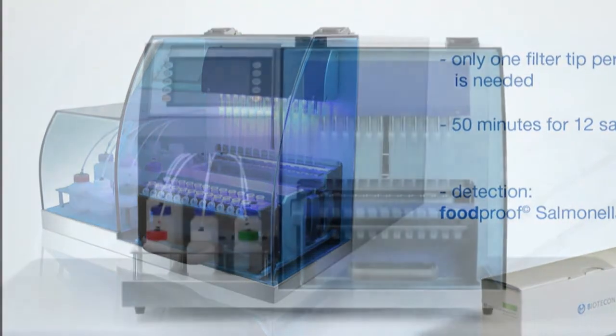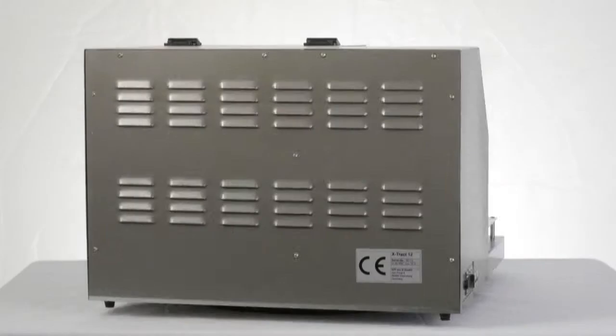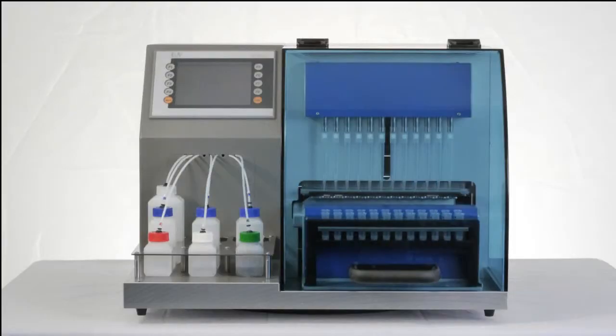In this video, we will demonstrate the basic steps of DNA isolation for salmonella detection performed on the Foodproof RoboPrep Extract workstation.